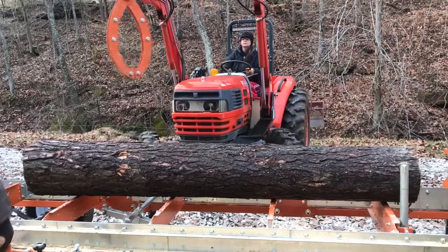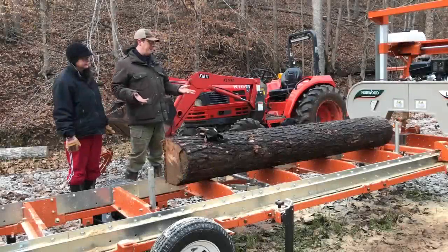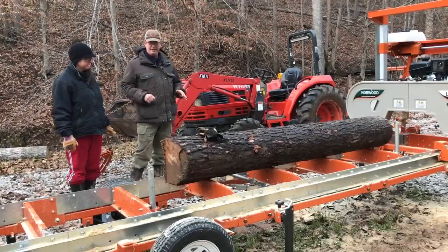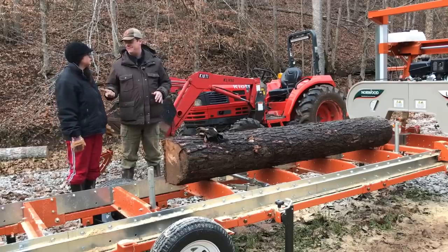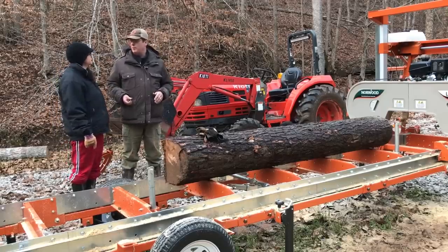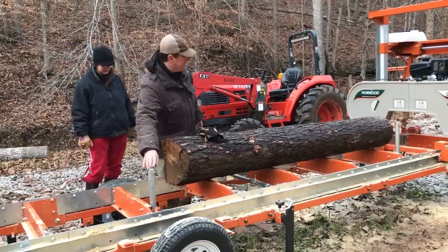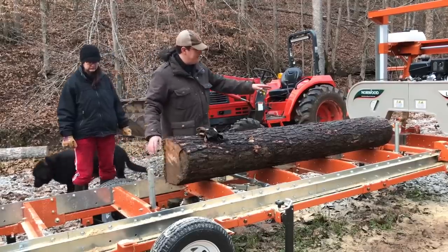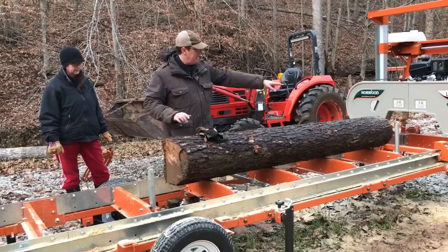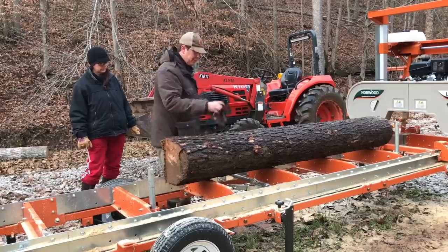Parallel — you want to pick a tractor parallel? Yeah. All right. So now we've got a flatter log that lays fine on the mill. Kel helped me move it over with the tractor there. Do you see an issue we have now? It's very short. So short that it doesn't reach both — it's not doggable, is it? So this is one of those deals where I've placed these log guides on the mill. It's set up more for eight-foot-long or longer material, so I can roll this log up and have it dogged on this side, but I've got nothing to keep it here.